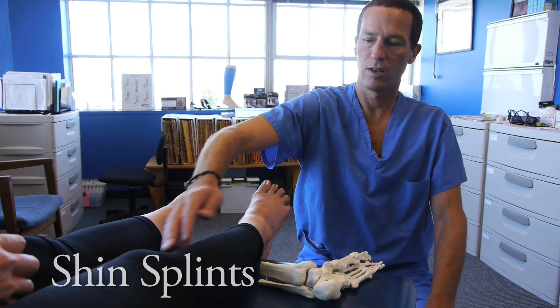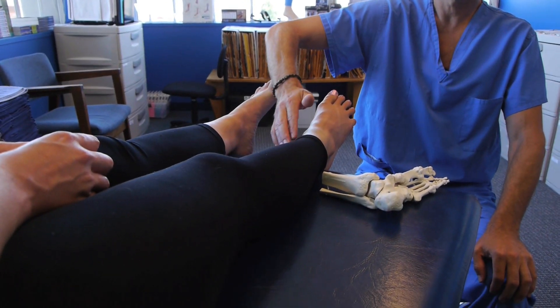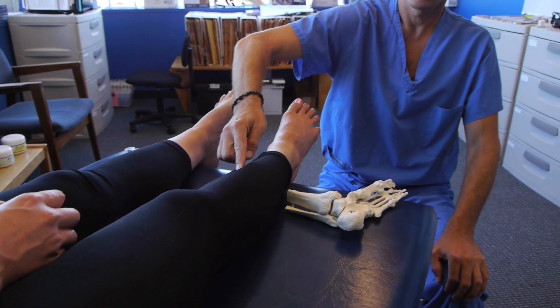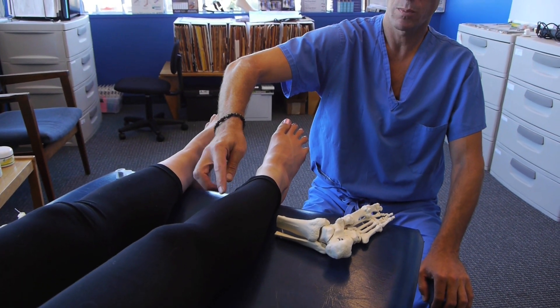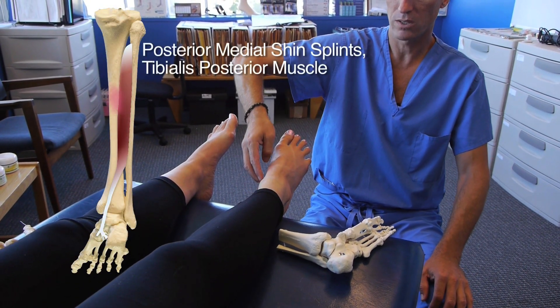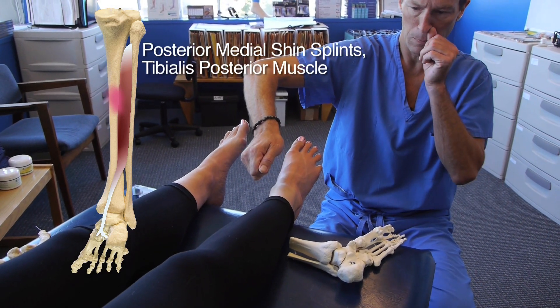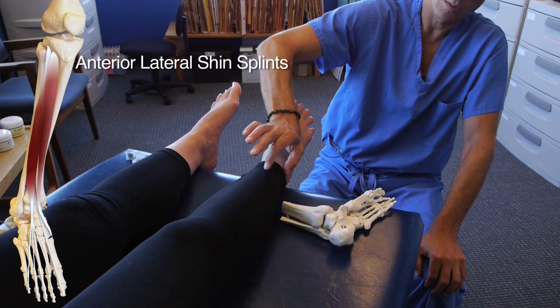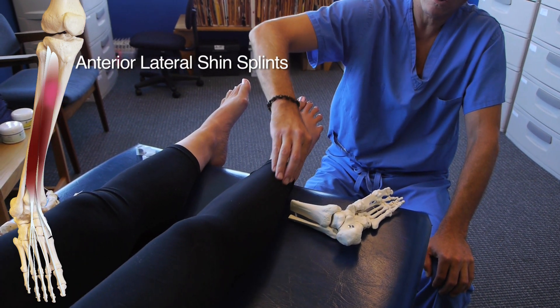There are two kinds of shin splints. There's the inner shin splint that typically hurts along the medial part of the tibia, thought to be caused by the tibialis posterior muscle pulling on the shin bone. There's also a more anterior-lateral form of shin splints that occurs on the front and outer edge of the shin.